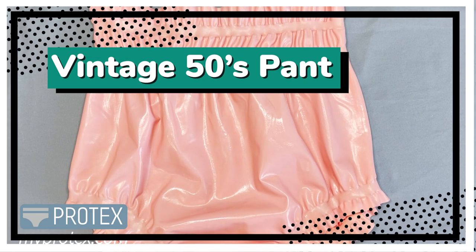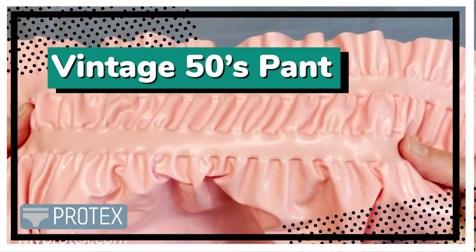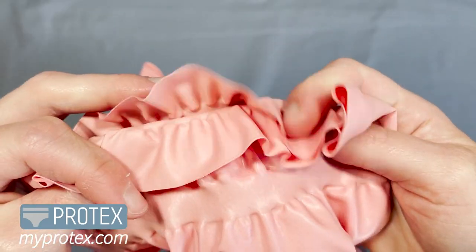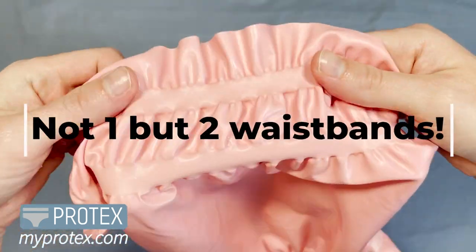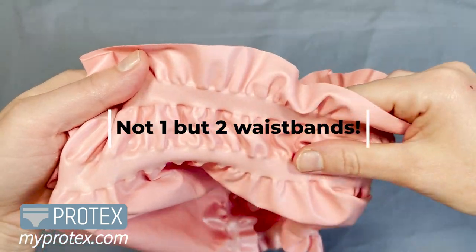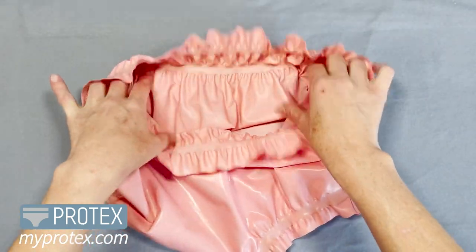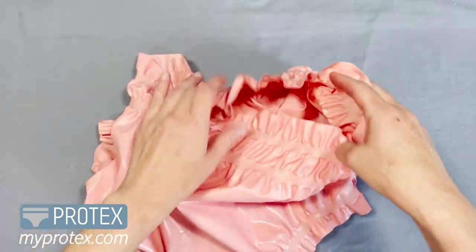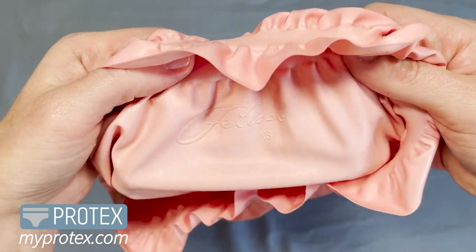Hold on to your bobby socks because we have a very special pant to talk about today. It's our vintage 50s pant and as you notice it's rubber latex and it's very thin. There are two waistbands around the top. Super stretchy and comfy, and you might have noticed that there are no seams or even a tag — we just have the embossed Fetiso logo.